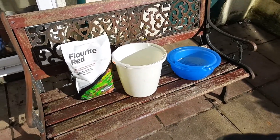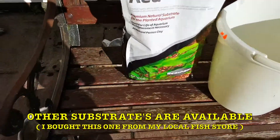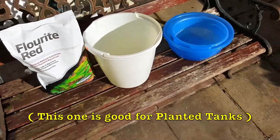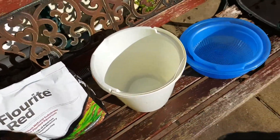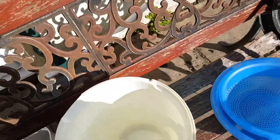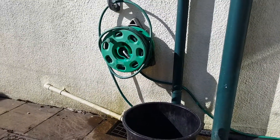The things we're going to need for today's video is some fluorite — red fluorite in this case — a bucket, a fish-only bucket, a sieve, another big bucket, and a hose.